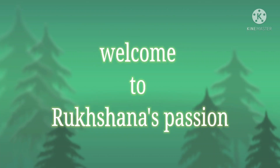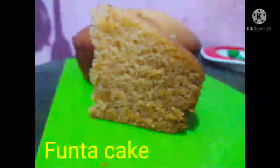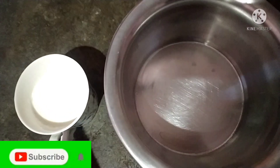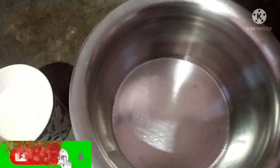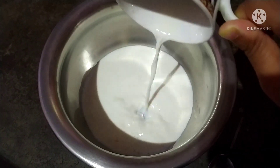Hello everyone, I hope you like this. I am going to make a recipe for the next video. Thank you for having me. I am going to make buttermilk.